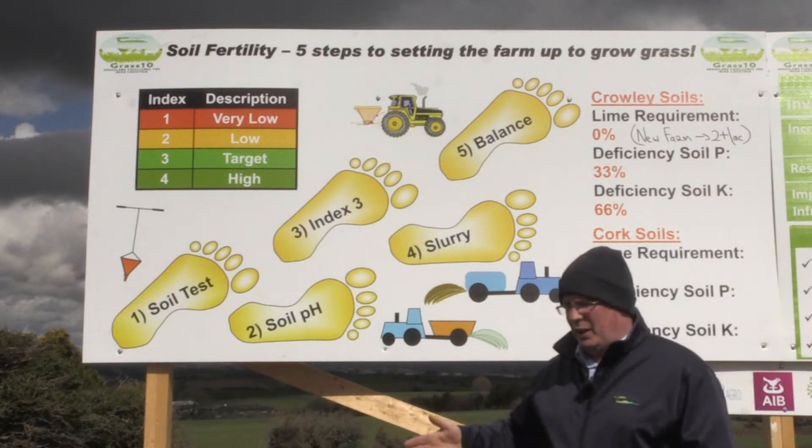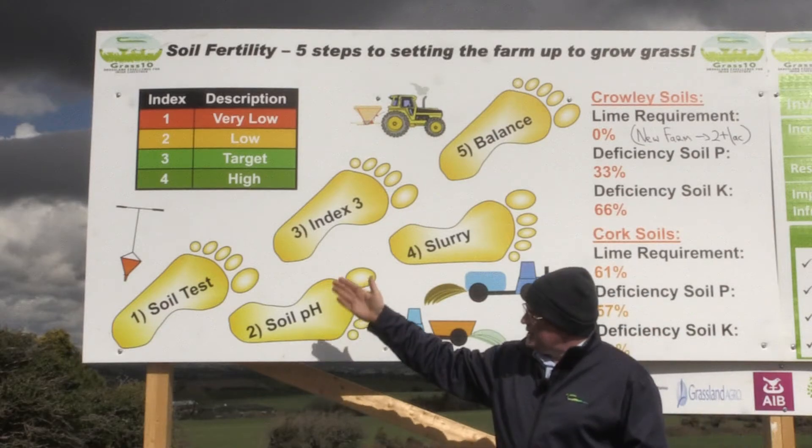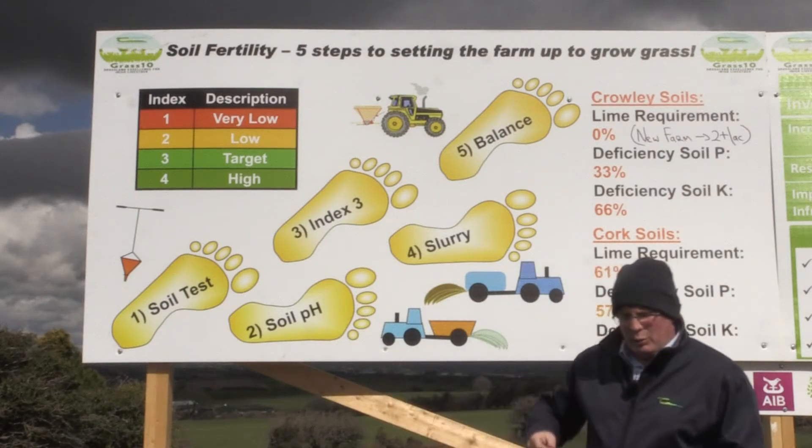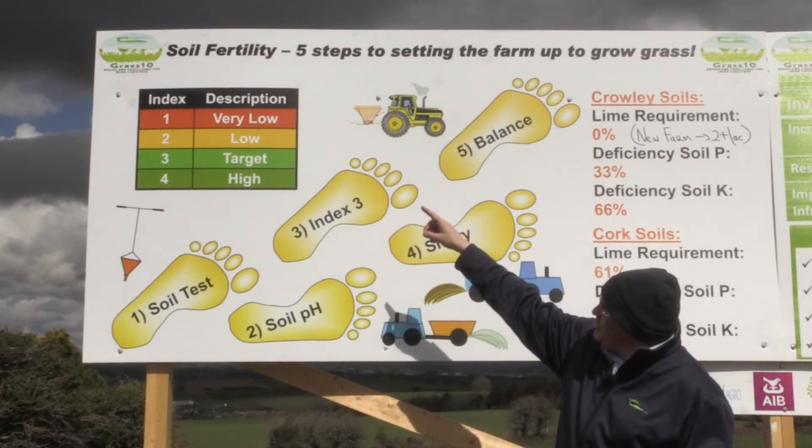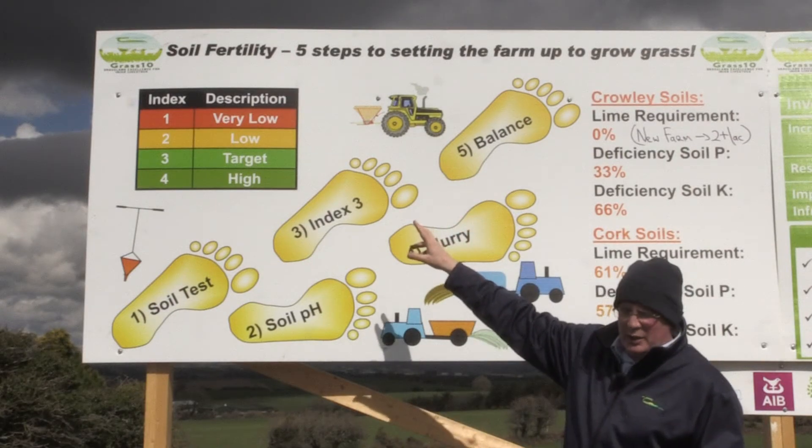The starting point really for fixing soil fertility though is to start with a soil test and to establish where we are in terms of the index in the field — whether we're very low or low in terms of index one or two — and then we want to be at index three or four.